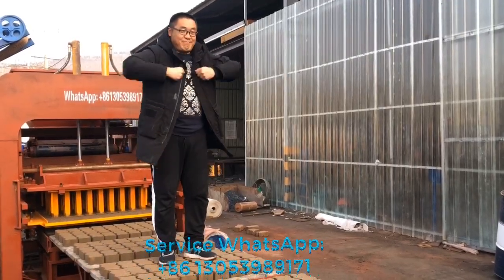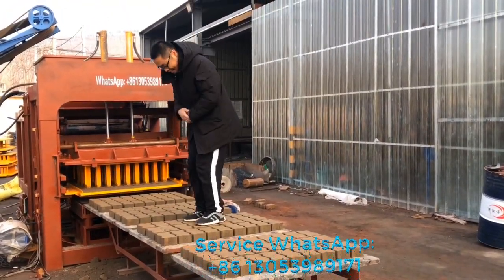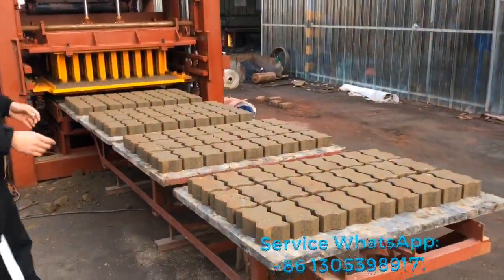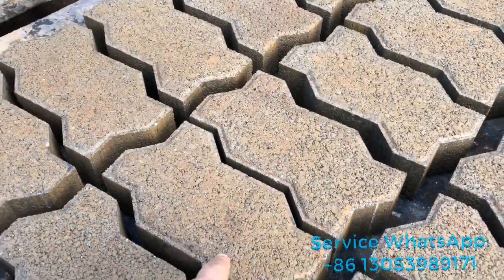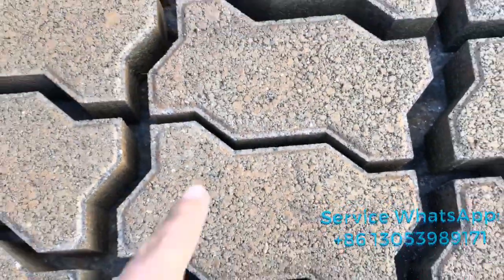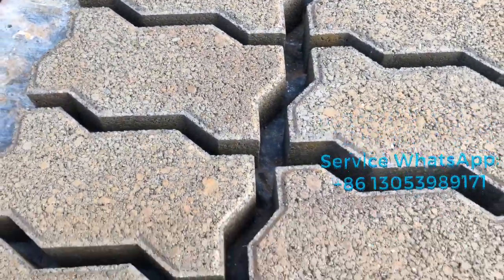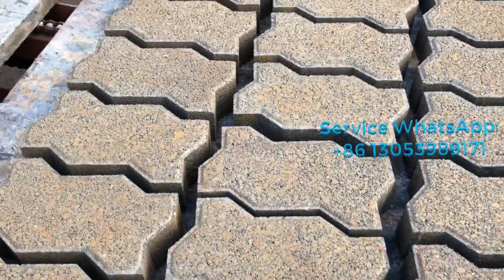This guy is 100 kilograms. Okay, you jump now. You see this area is where he jumped. I think this brick — you can see the surface of the paver is the same as before, no broken and no cracks, there's no cracks. It's very nice, it's very very solid.